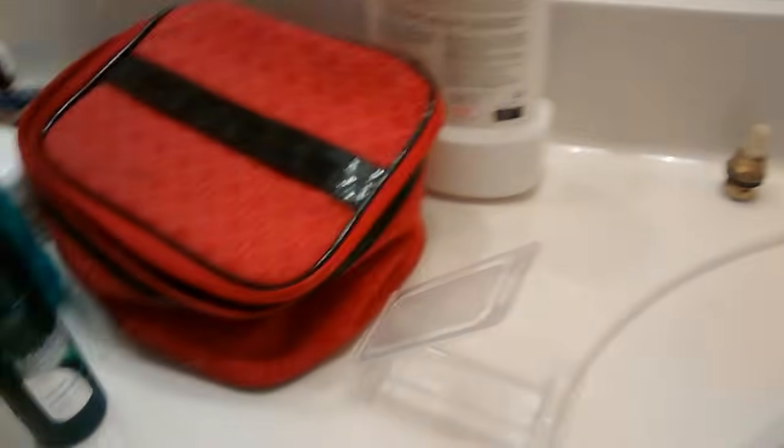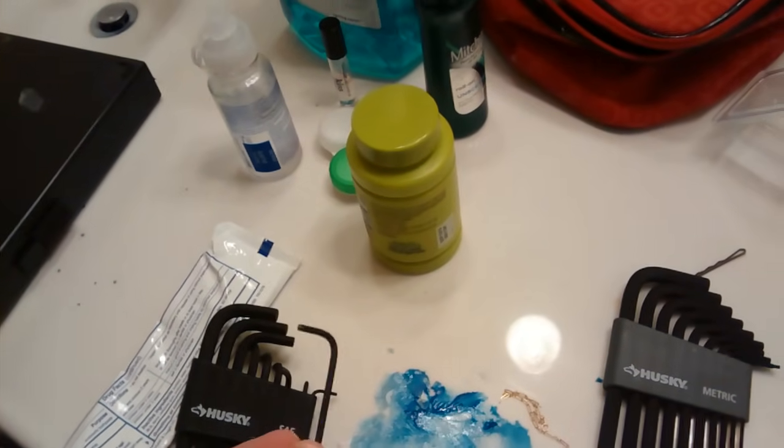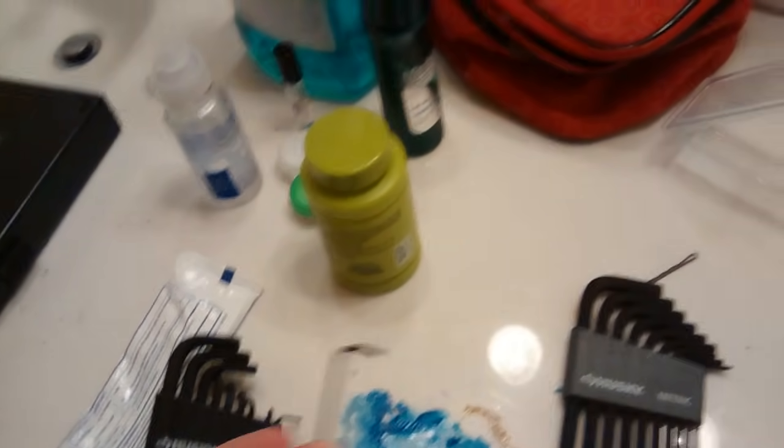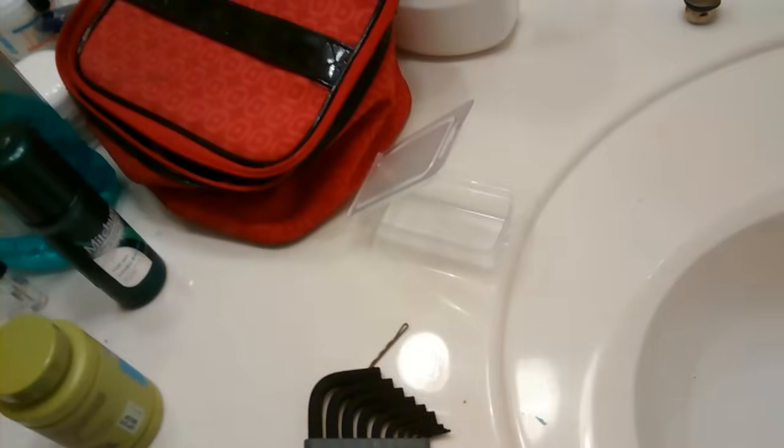The first things you're going to need are a couple of different items. If you have a Price Fister, you're going to need an Allen wrench. The hardest thing about this project, believe it or not, was finding an Allen key or Allen wrench that fit the actual hole underneath the faucet correctly.